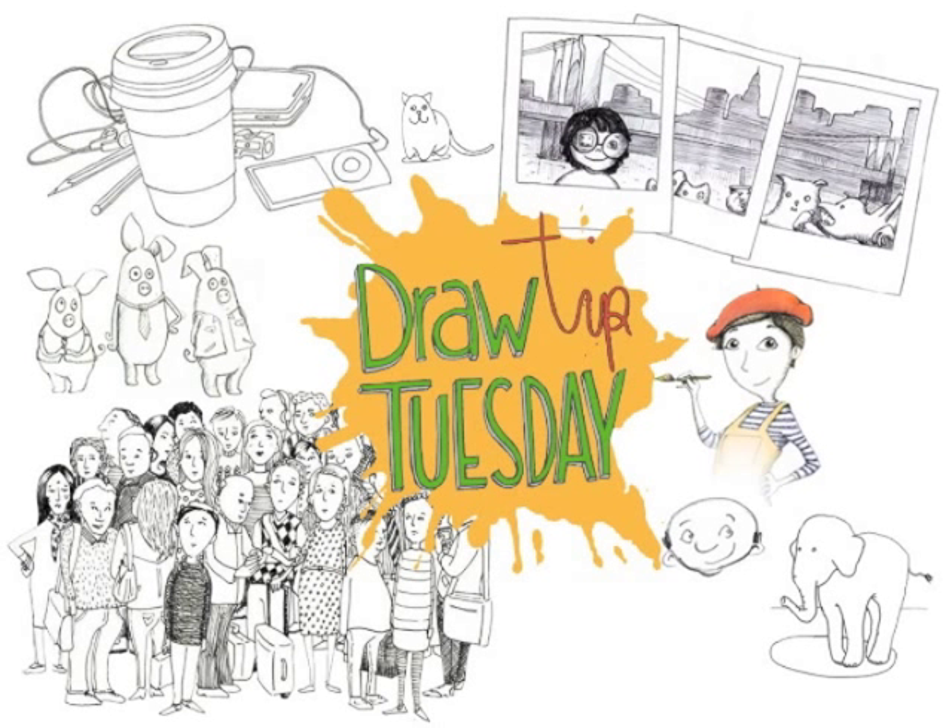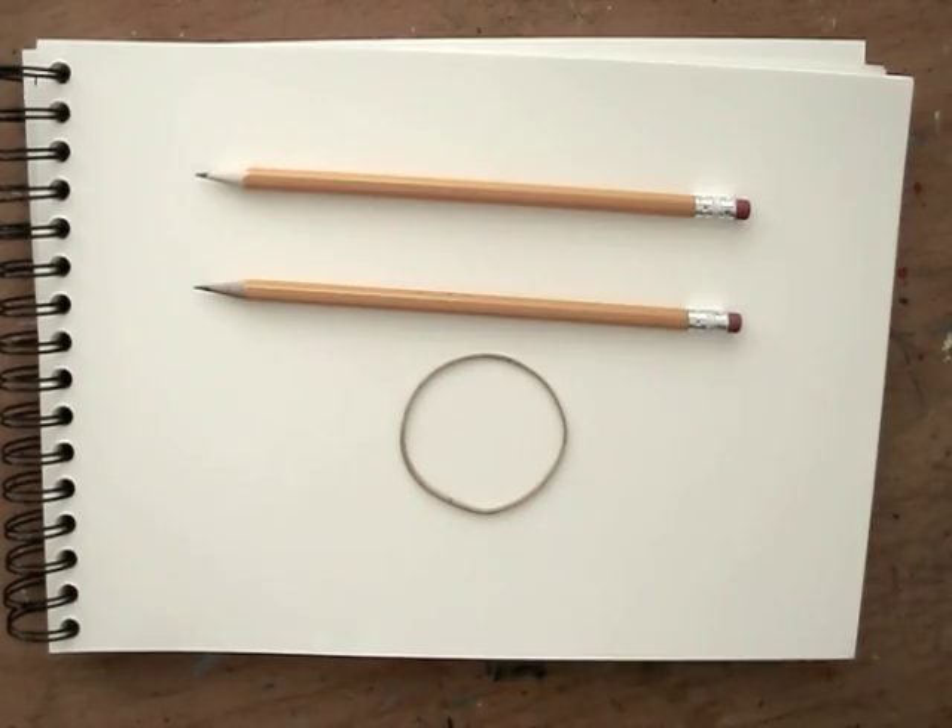Welcome to Draw Tip Tuesday. Today I'll show you a fun hand lettering trick using not one but two pencils and a rubber band.